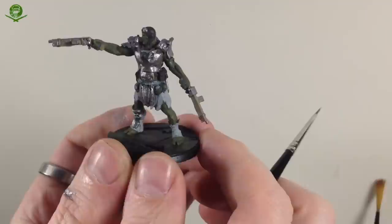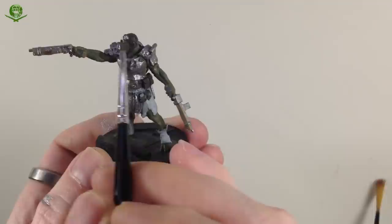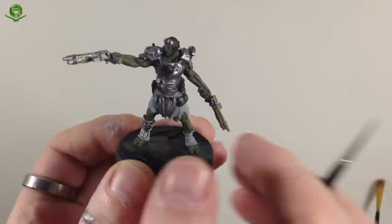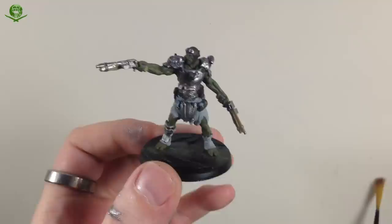With the base colors down on the guns, I also went ahead and did a little bit of Mechanicus Standard Gray on the tape on the butt of the guns. In reality these guns don't have wooden stocks — they're metal tubes — but I've painted them as wood. I've also gone ahead and put some Lead Belcher on the goggles for the flight helmet, just so I can see where they are for later.